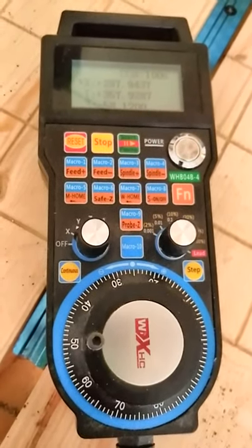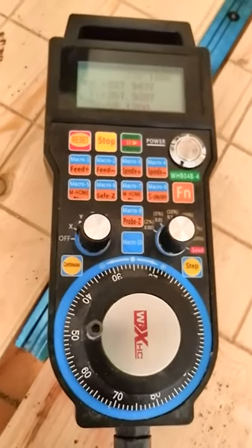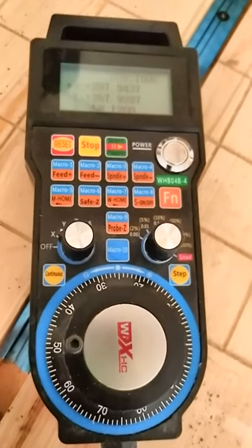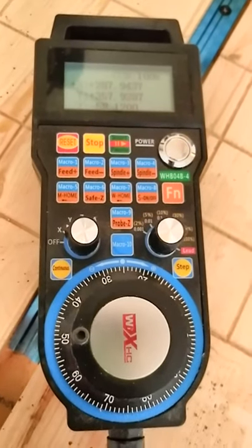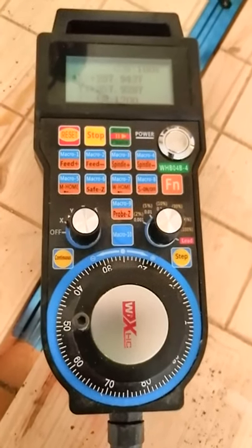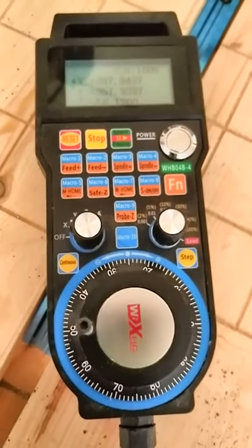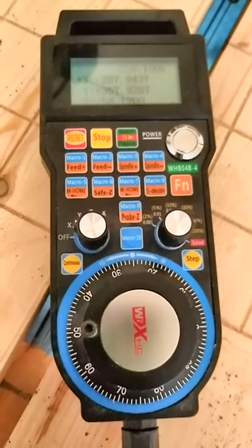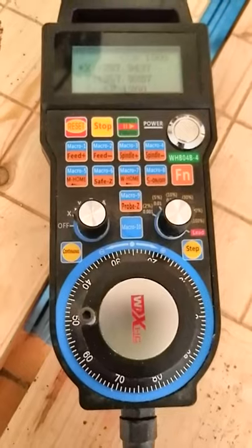It has a feed plus and minus, a spindle speed plus and minus, a machine home, and a workpiece home. It also has a Z-probe function, a spindle on and off, and a safe Z function. More importantly, it has 10 macro buttons that allow you to program — from what I've seen — roughly 40 different possible configurations, allowing you to do anything from one-touch machine homing to zeroing out your X, Y, Z, and A independently.